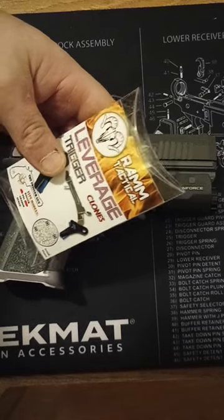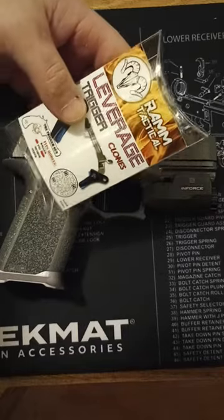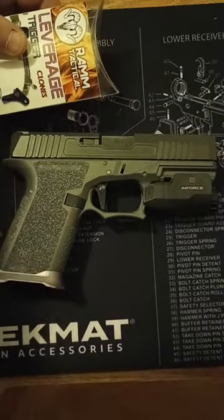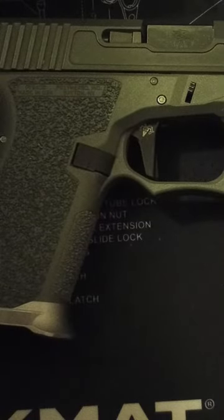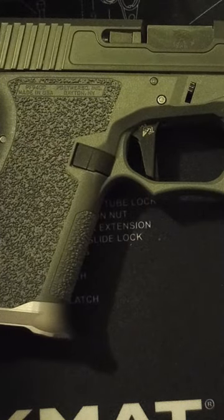I just got done installing this Ram Tactical Leverage Trigger on my P80. Look at this thing. I think it's beautiful. He also makes it with a blue safety, I believe. This one's all black.